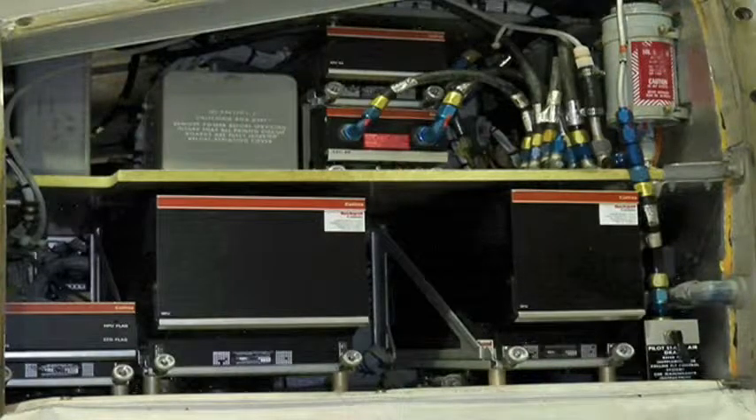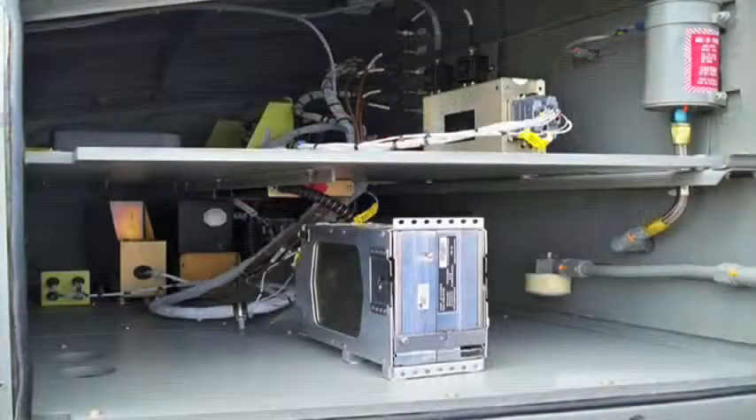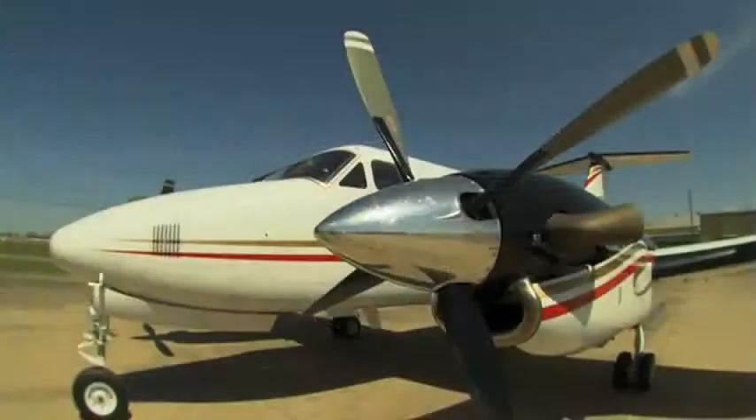We took the old stuff out — all of it came out when we put the G1000 in the airplane. The nose section looked like they just opened it up and put a fire hose in it and washed everything out. My first taxi, I could tell the nose was lighter. On the approaches, you're able to slow it down at a slower speed and still feel comfortable.